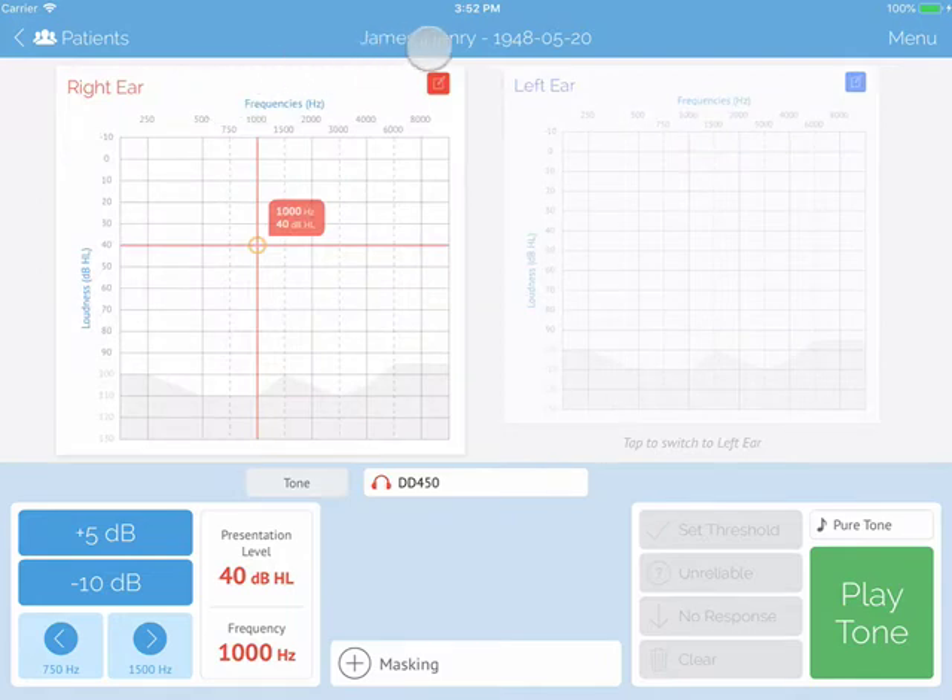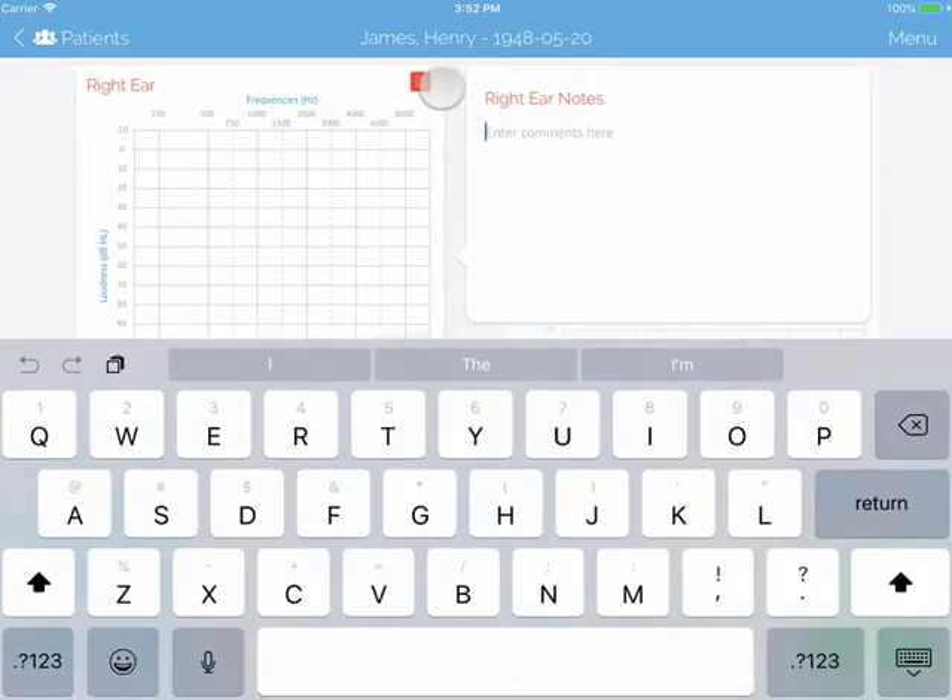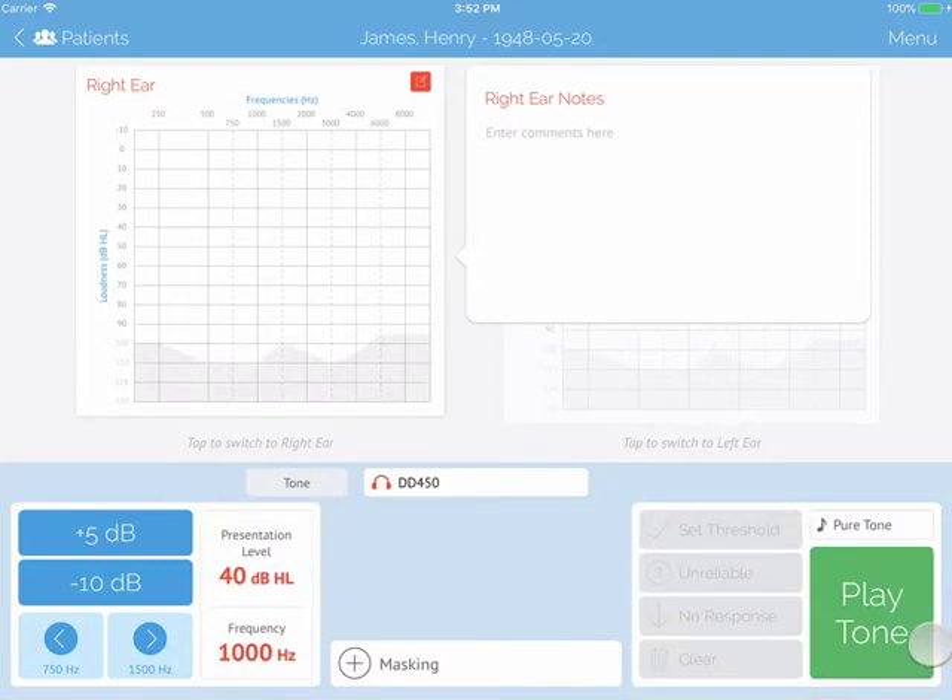Beside the names Right and Left, you will see a note paper and a pencil. This is where you can add your own notes for that test subject.